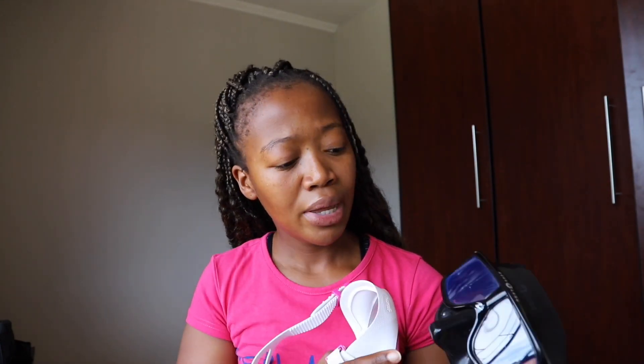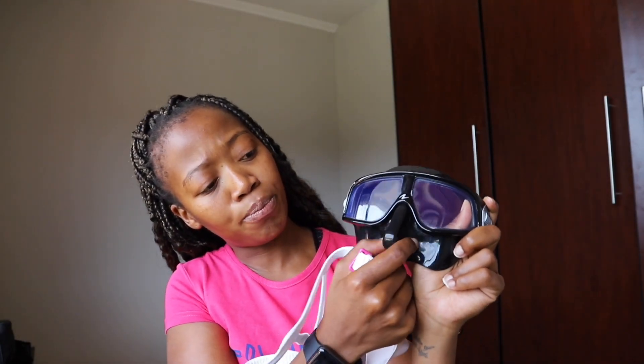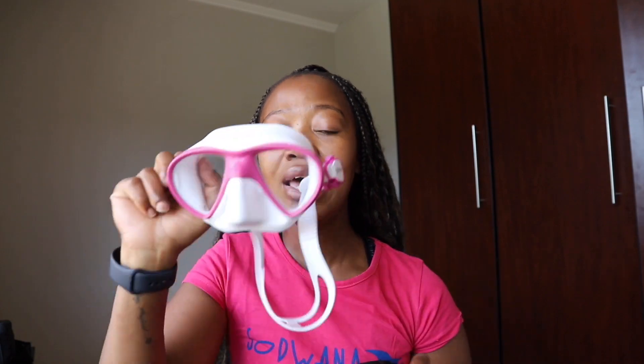When we're talking about equalizing ability, the Sphera is easier for me to reach the back of my nose so that I'm able to pinch properly to equalize. I still battle with the Maris — I've tried it and it's just not working out for me. So for equalizing ability, the Sphera comes first.